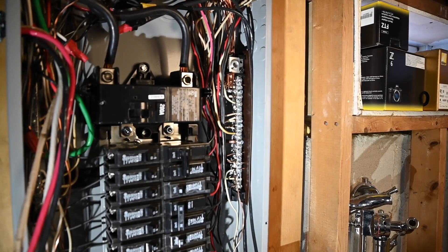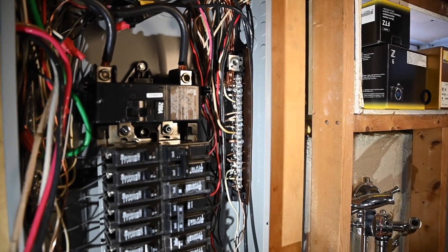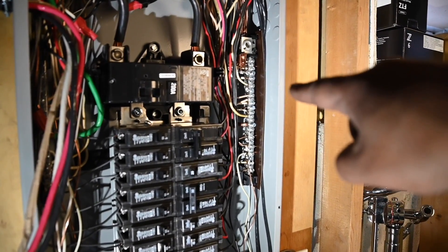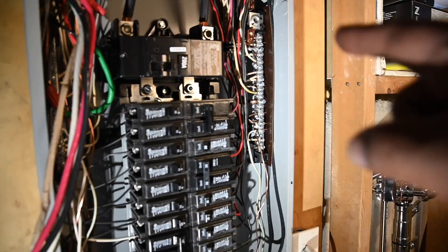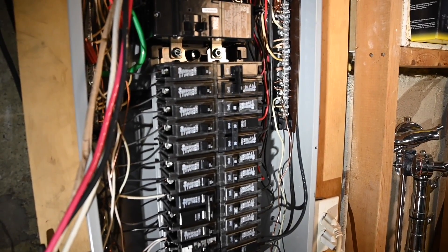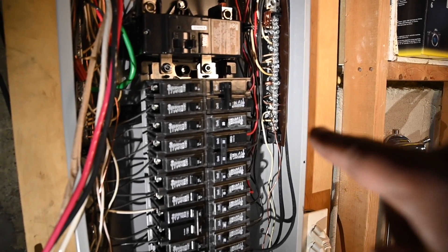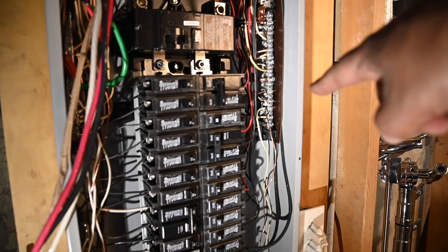I'm going to hook up the ground first. This is my ground bar over here. I'm using the neutral white wire from the Tesla cable as a ground, so my white is going to go over here. Then I'm going to take my black and red wire and connect them to my breaker. If you don't use the white wire as a ground, just push it to the side, cap it off, and use the traditional ground wire on the ground bus.